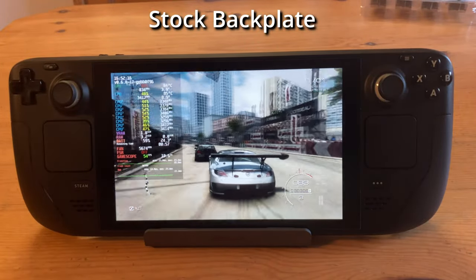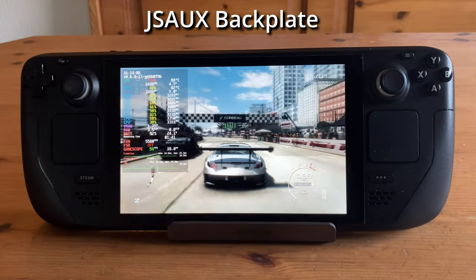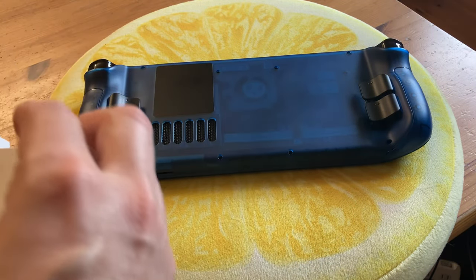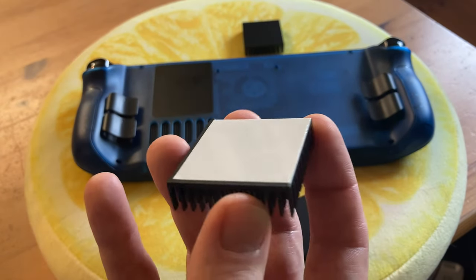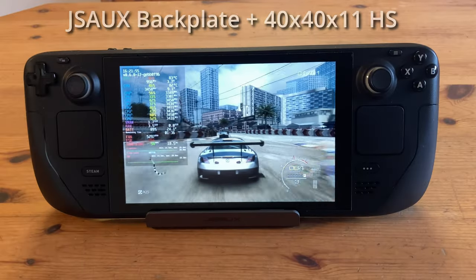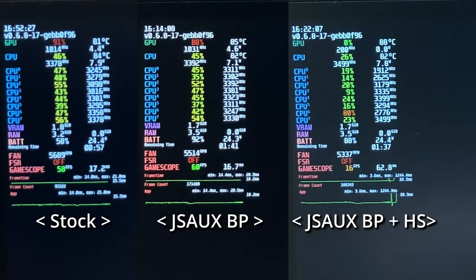Does the heatsink actually do anything for our temperatures? Well, at stock we have around 85 degrees Celsius on the CPU and the fan is running around 5700 RPM. With the JSOX backplate, we have the CPU running at 82 degrees Celsius and the fan sits at a lower 5500 RPM — a cooler and quieter Steam Deck. But if you've been checking social media, there are some people adding large heatsinks to this backplate. We got a set of four heatsinks from Amazon — this one's 40 by 40 by 11 — and let's slap it on. That looks actually surprisingly not bad. The temperatures are similar to before but check the fan: 200 RPM lower, giving us an even quieter Steam Deck. And once it's idle, those with the new backplate cooled down much quicker.